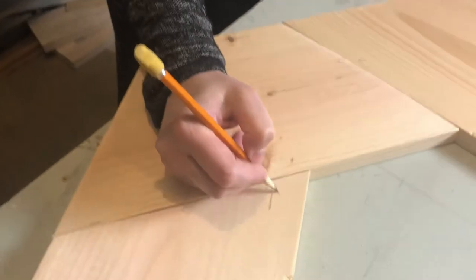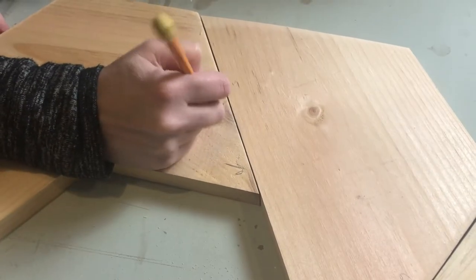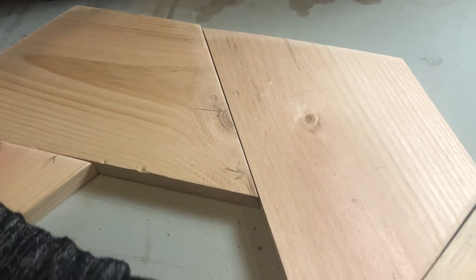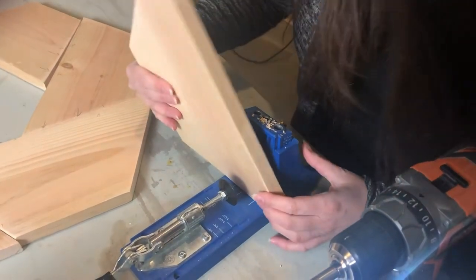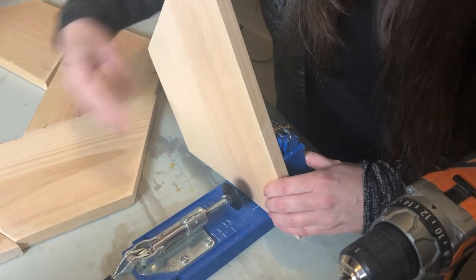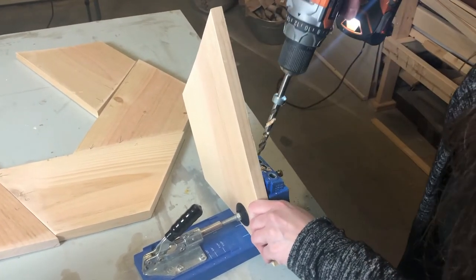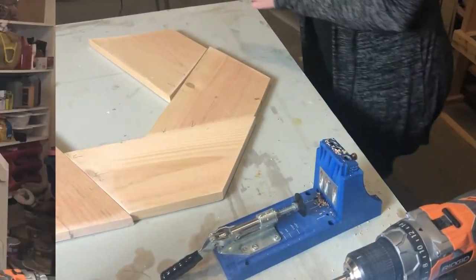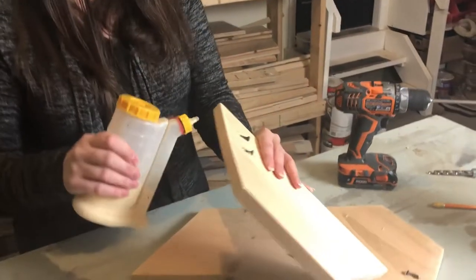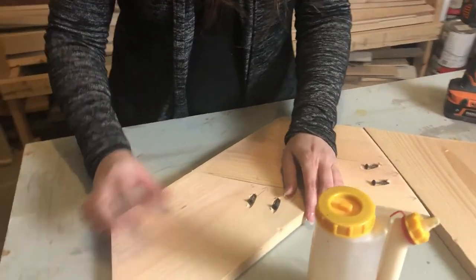The Kreg jig makes pocket holes. We only have to do the Kreg jig on one side of each board — we don't need to do it going both ways, just one direction is perfectly fine, but make sure you do at least two holes. Now we have all the boards with their Kreg jig holes drilled. We're going to use our glue bottle, put some glue on the end, line it up, and then drill it in.